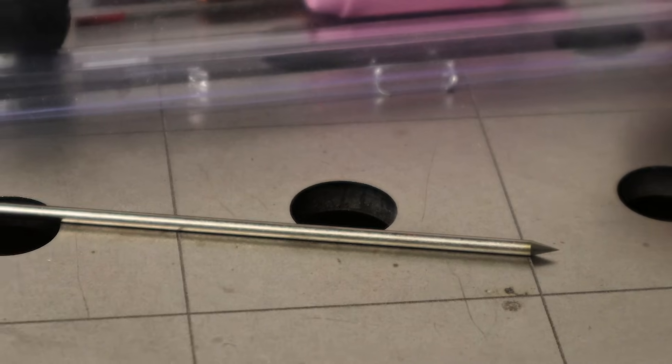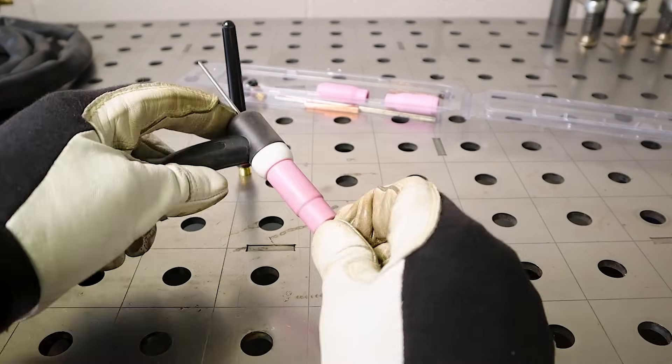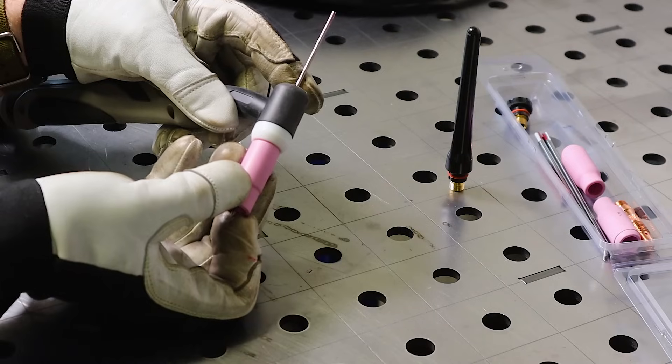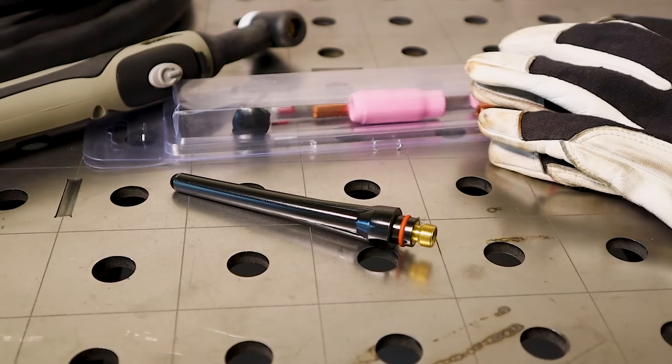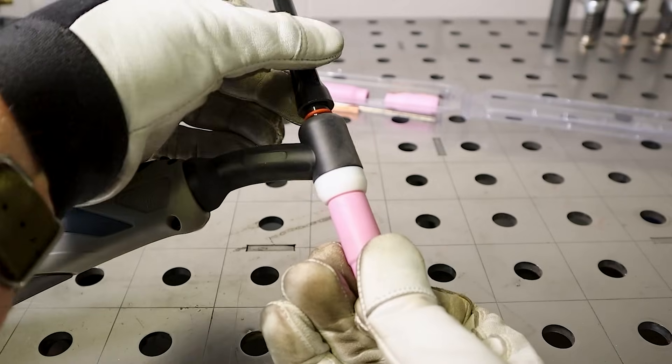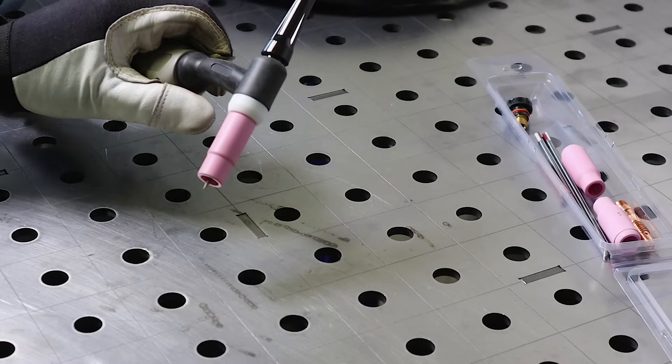I then insert the freshly sharpened tungsten up through the ceramic, into the collet body and through the collet. Whilst holding the tungsten in place I then take the back cap and screw this to the back of the torch. This will then hold your tungsten in place and the torch is ready to be plugged into the machine.